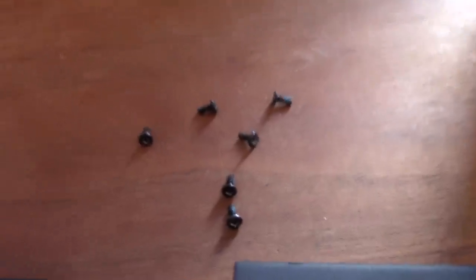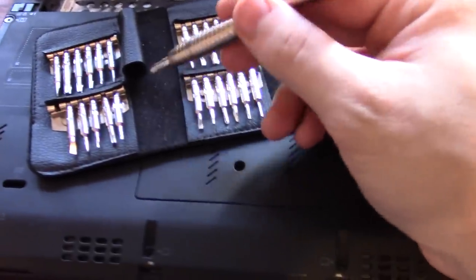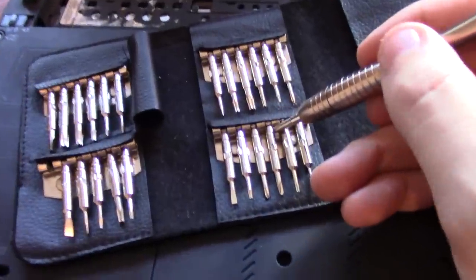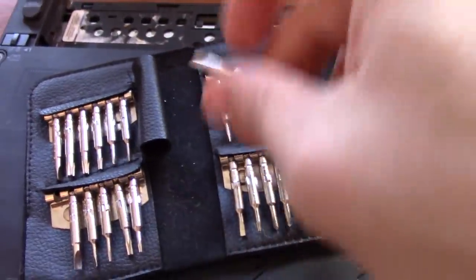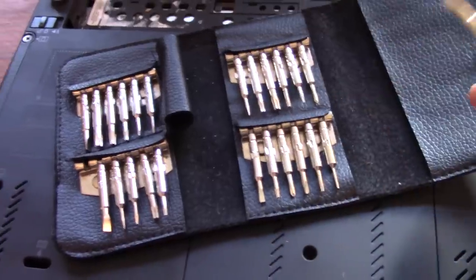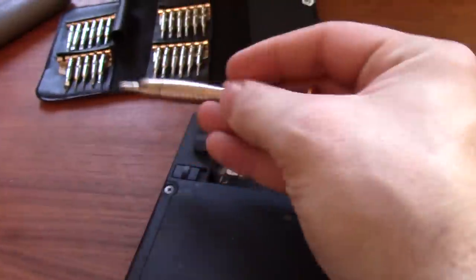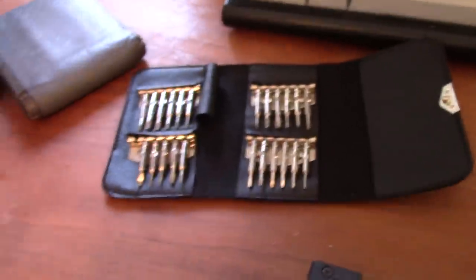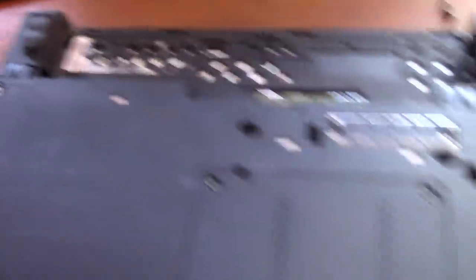I've removed my screws — I have six of them, though you might have more. A brief recommendation: I use this little precision screwdriver set for computer repairs and other things — it's very nice to have. Of course, you'll need a Phillips head for all of these screws, in case that isn't obvious.